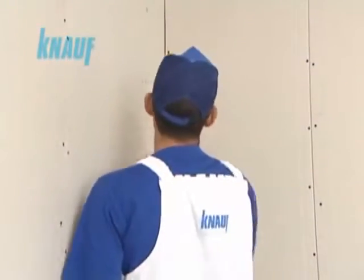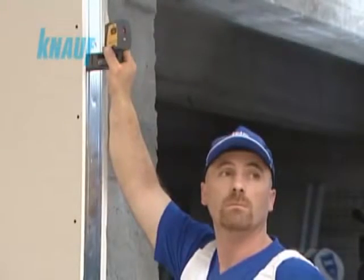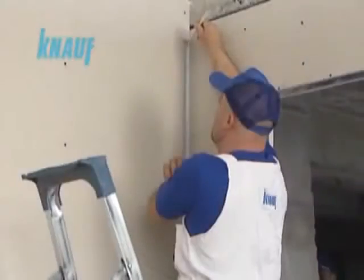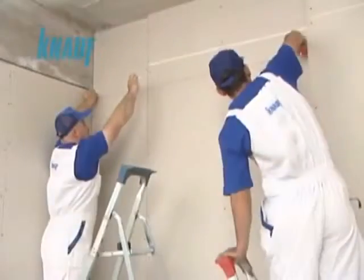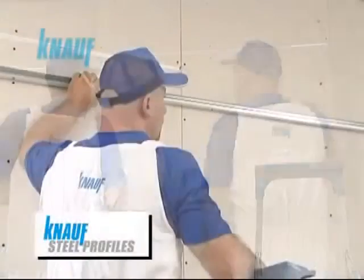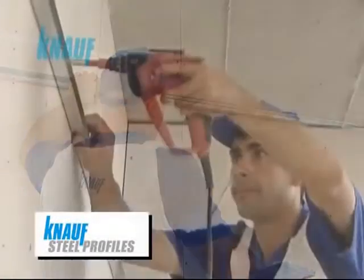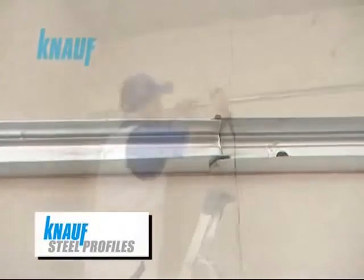The first step of the KNARF suspended sealing application is to mark the sealing heights on the application area. The KNARF suspended sealing system's framing should be formed by KNARF hot-dip galvanized steel profiles. The sealing perimeter is to be formed by KNARF UD channels.